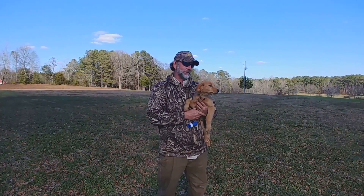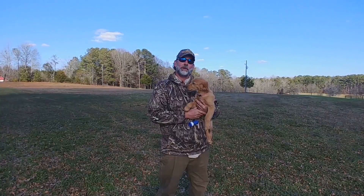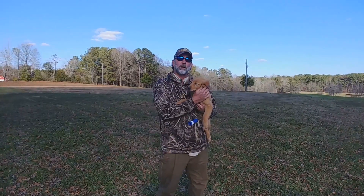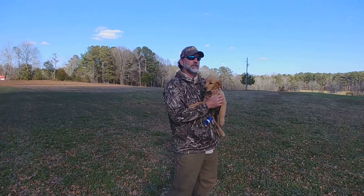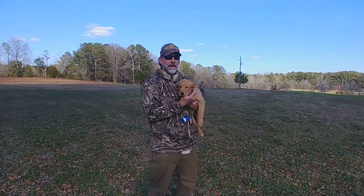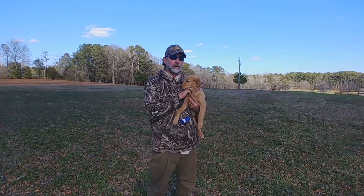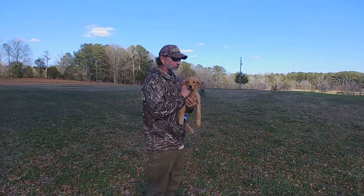Welcome back to Ember's Adventures. I'm Sean Sims of Waterfowl Widowmakers. I've been a retriever trainer for 18 years. What we're working on today with Miss Ember is introducing a gunner in the field. This is how we're going to stretch her out, add distance to the marks, and once they get that distance, I've got somebody in the field to help. So I'll show you what we're working on.